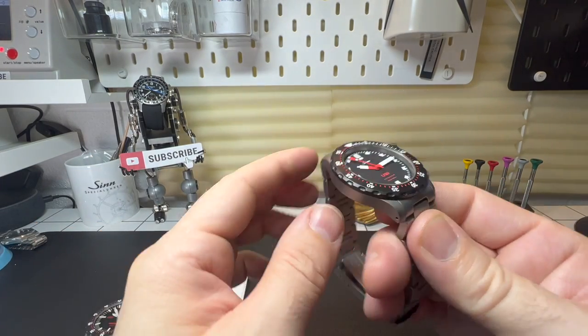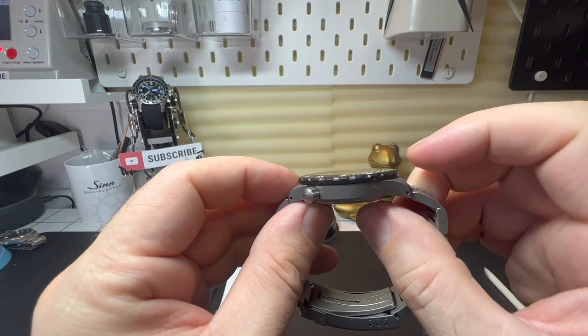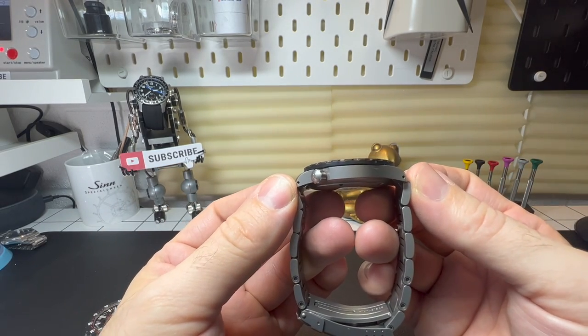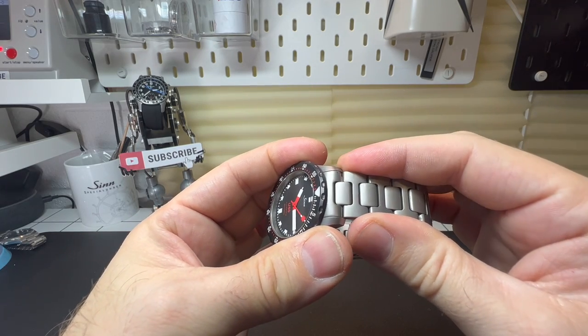So sizes: we're talking a 41 millimeter case size, just a fraction over 11 millimeters thick, a lug-to-lug of only 47 millimeters, and the bracelet size on this is 20 millimeters.